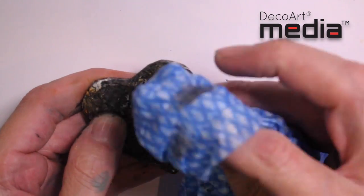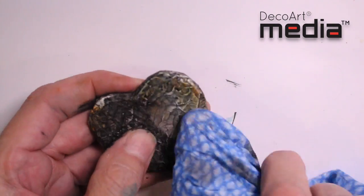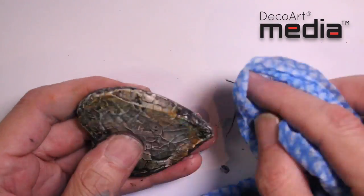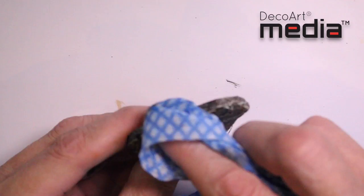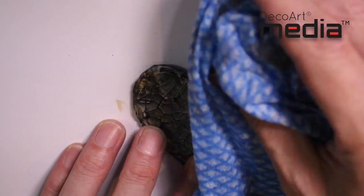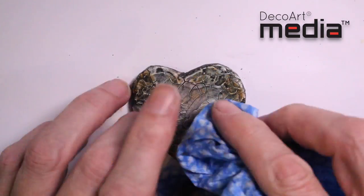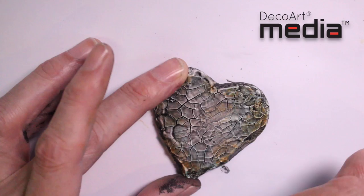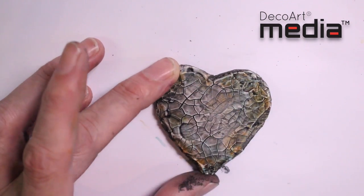You don't want the cloth to be too wet — even a baby wipe could be too wet and you'll end up taking too much antique and cream off. So I'm just going to gradually remove the antique and cream and leave it in the crevices of the texture and the cracks. You can see now as the antique and cream is being removed, it's tied all those colours together and we're left with a lovely distressed aged crackled heart.